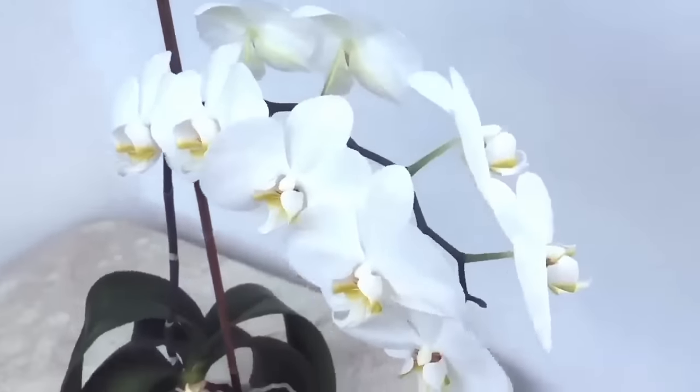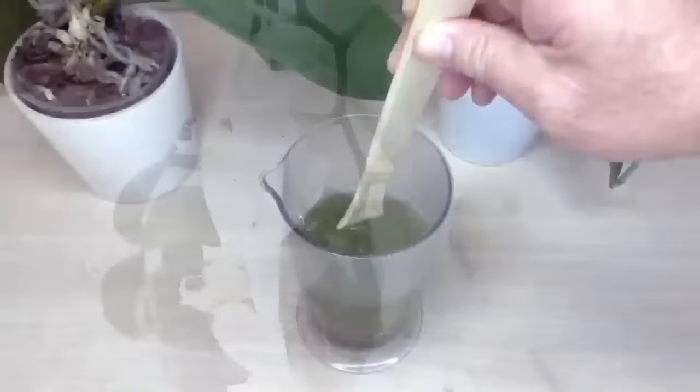Welcome back to my channel. In order for our orchid to bloom intensively, we have made natural mixtures in our previous videos to make them grow a flower branch in a short time.